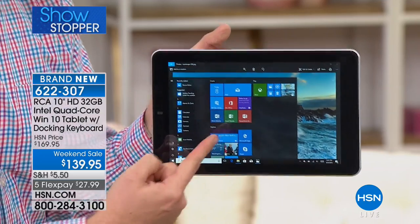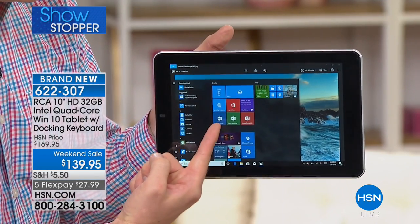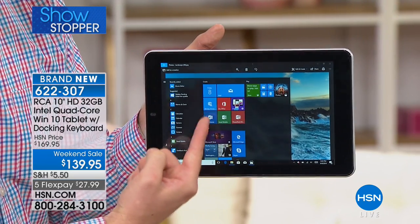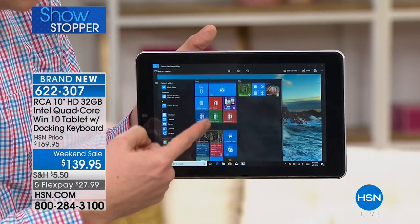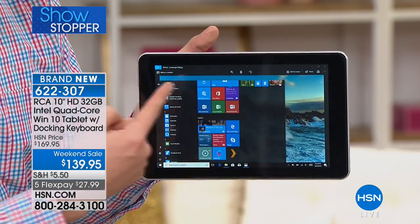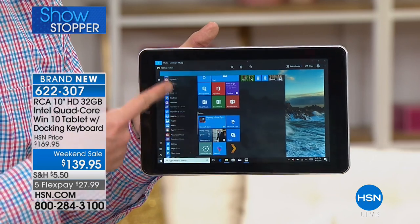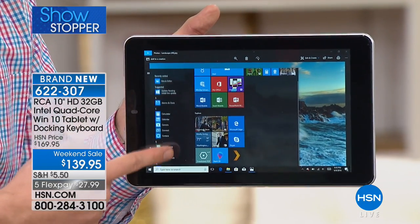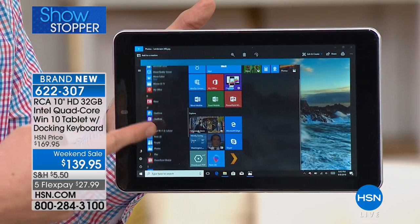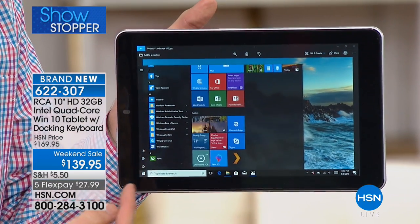Over here on the right are all my favorites — checking email, getting online, Microsoft Office already included. On the left side, every program I've ever installed is listed. With 32 gigabytes of storage you can literally install hundreds of programs because this is the full version of Windows 10.